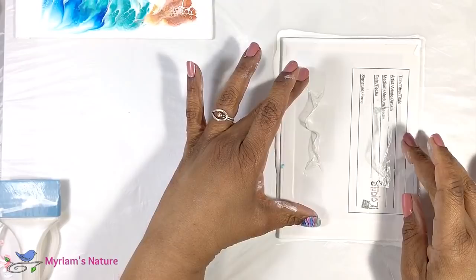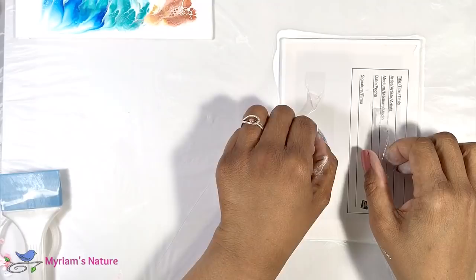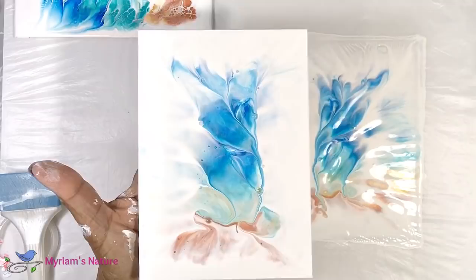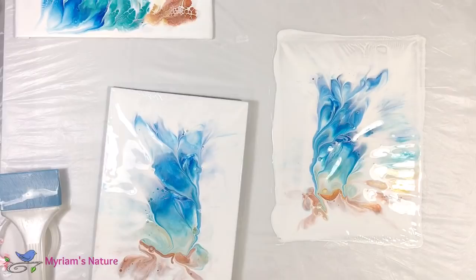I added more white on the periphery and dipped yet again. Before lifting this time, I rocked the canvas to the left, then to the right, and then straight up.